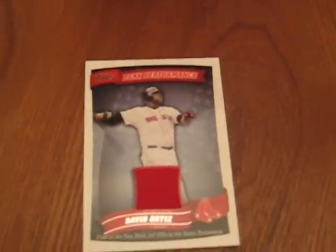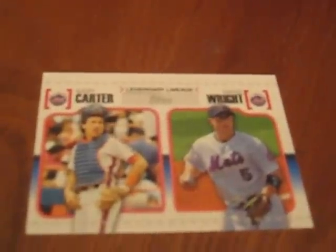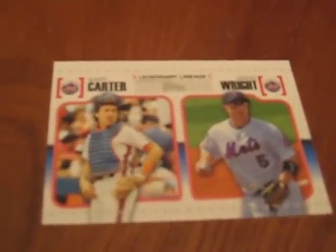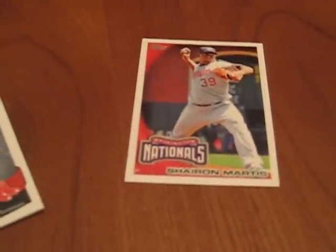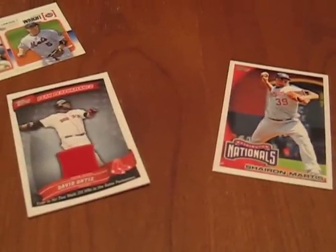Nothing else really in the pack. Actually here's an insert card — Gary Carter and David Wright. But anyway, that's how to find them in the Topps 2010 Baseball, and here's what the base cards look like if anybody's interested. That's how you get it done — come check out the forum at PackSearchers.com.